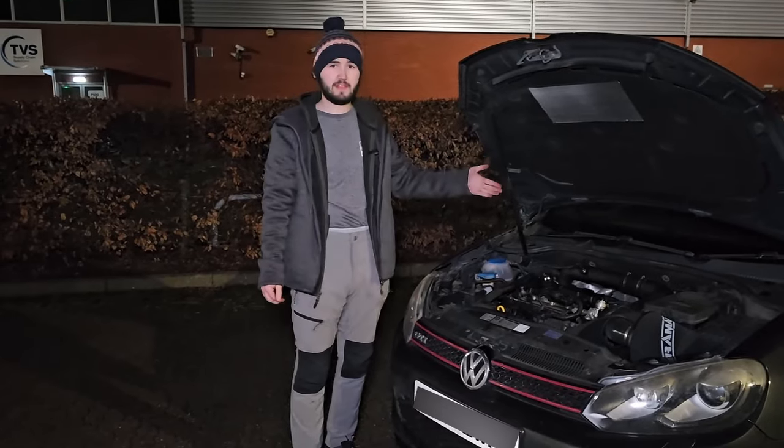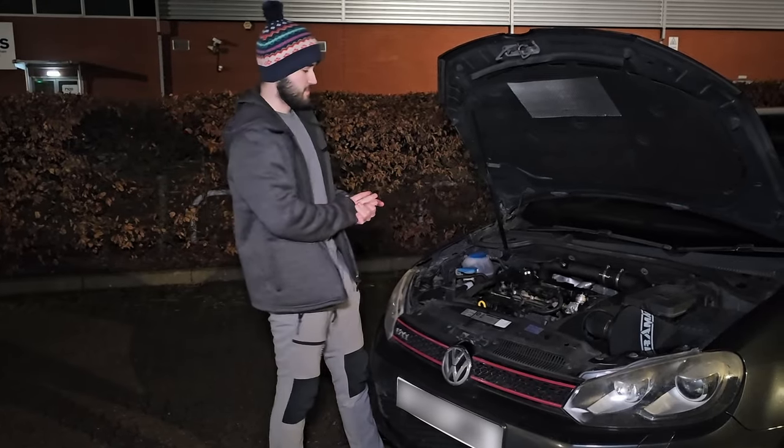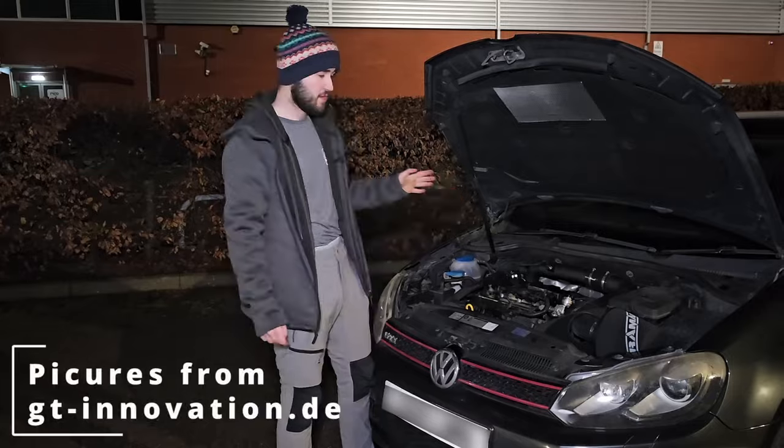The only real option to prevent it from happening again is to go aftermarket — get yourself a cold air intake, a proper one such as this ram air intake here.